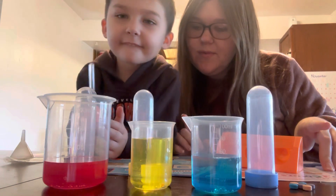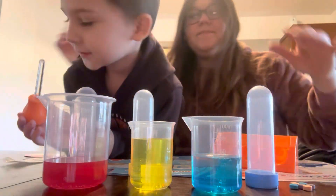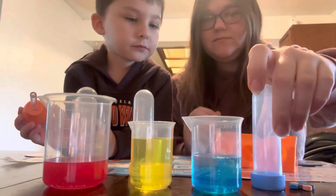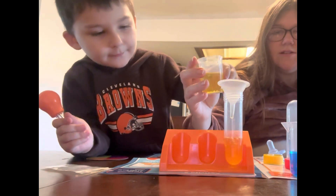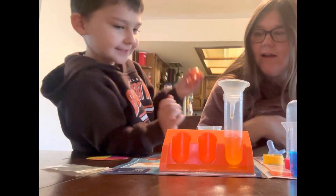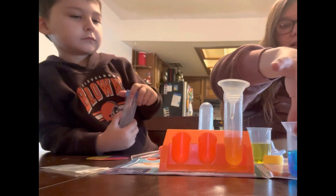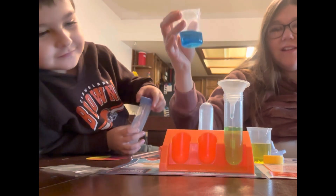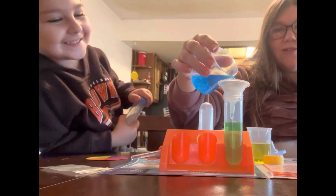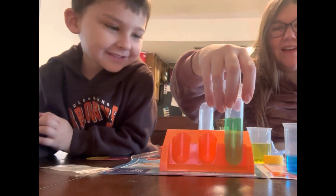Use the funnel to fill a test tube about a third full with yellow water. Where is our funnel? Right here. So what we're going to do is use the yellow, put our beakers about a third. A little more. That's good. Now add an equal amount of blue to the water. And what color did that make? Green. So blue and yellow make green. That's so cool.